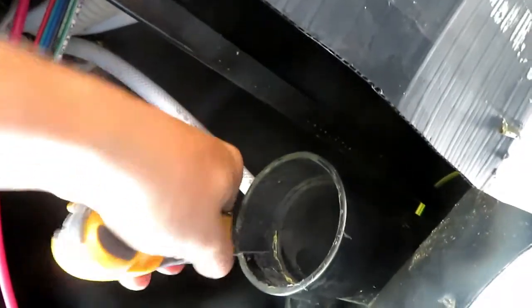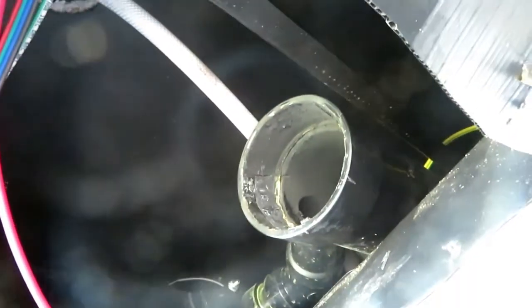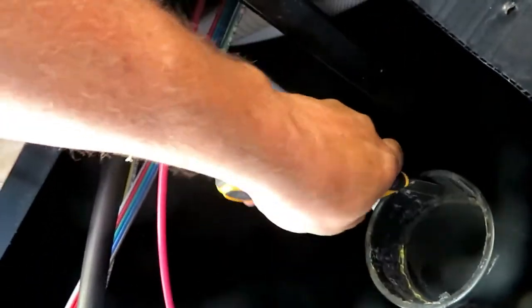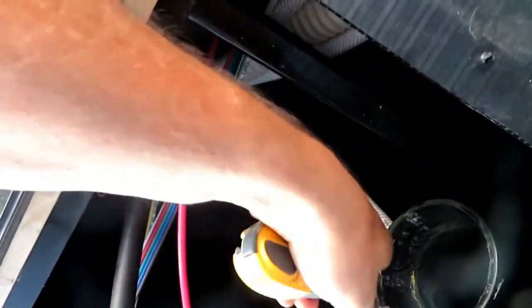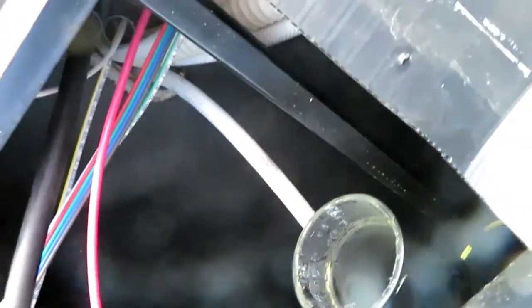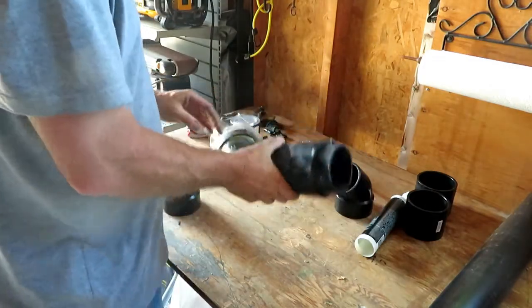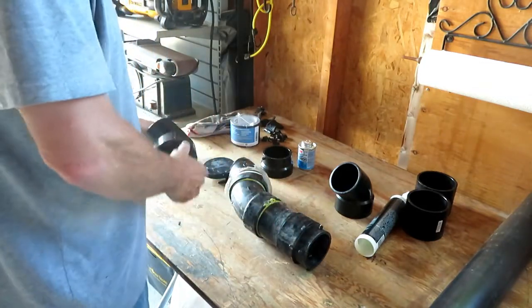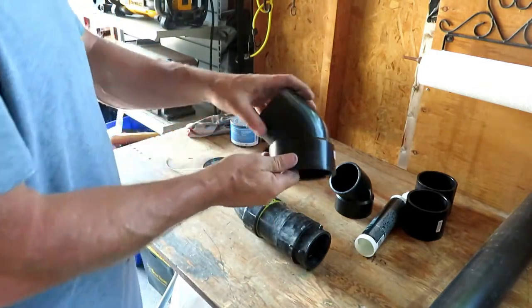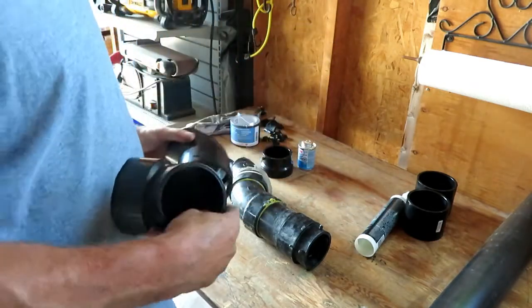The existing pipe I'm going to do is just all of the same dimensions as this pipe. This was the piece that I put inside — it's the female fitting. My second 45 — I'm going to test fit it all of course.